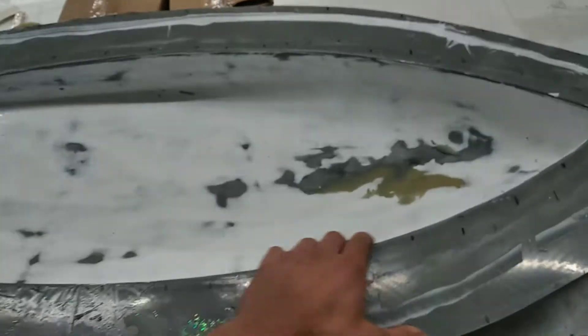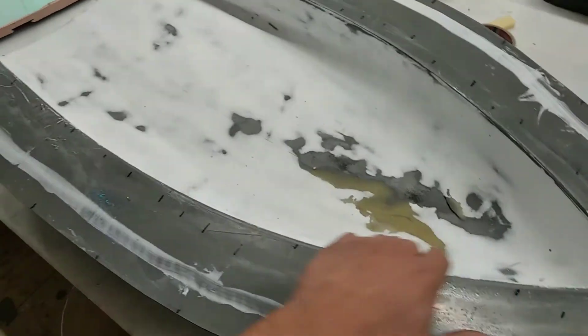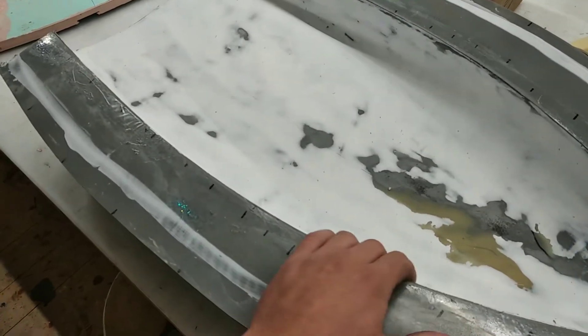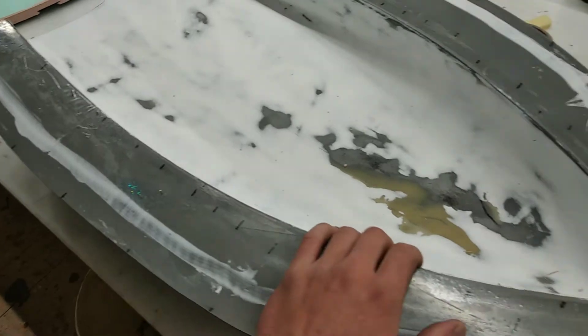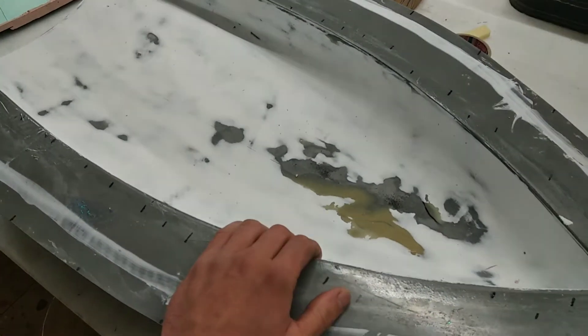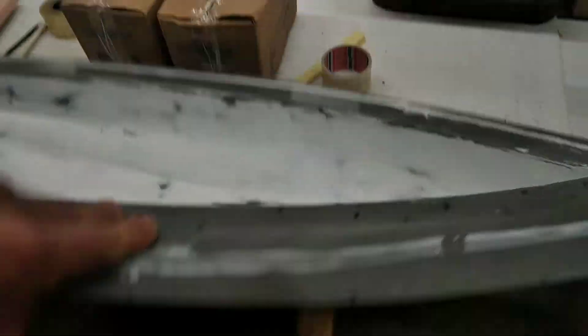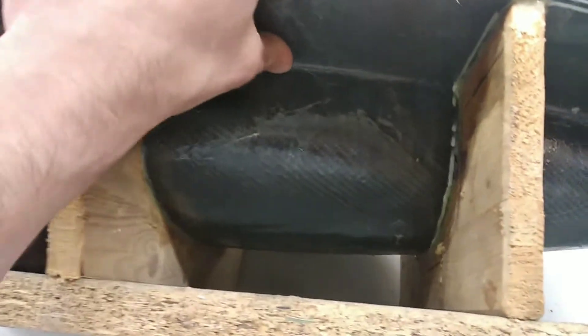Here is the hull. Mold making for the hull — the hull is pretty simple. It is just made out of a foam core, then sanded flush with a layer of fiberglass on top. Then coated with some resin to have a smooth surface, then applied a gray gel coat on top and plenty of layers of carbon fiber.